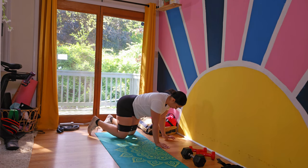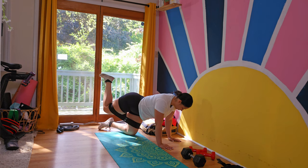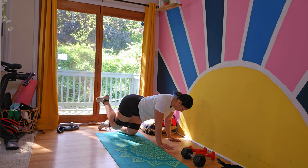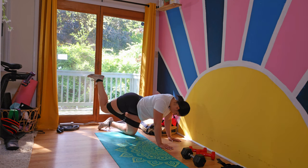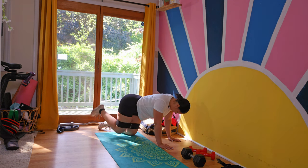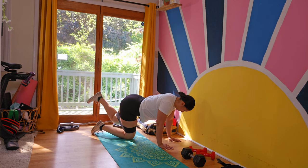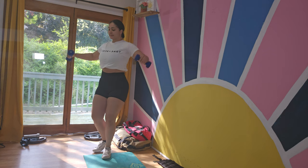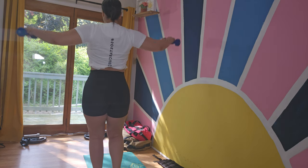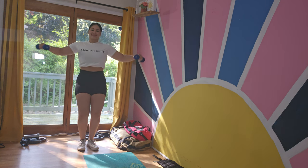Don't forget to squeeze your glutes. Always make sure you're focusing on proper form. Start with a slow, controlled movement. As I always say, be patient and consistent with your workout, your diet, and your life. Once you're done with donkey kicks, we're going to do chest flies. Take off your band and grab proper weights. Aim for 12 to 15 reps, always have a slight bend in your elbow, keep your palms facing each other, and do it slow and controlled.